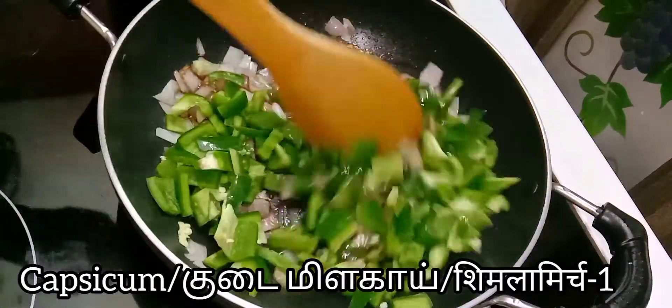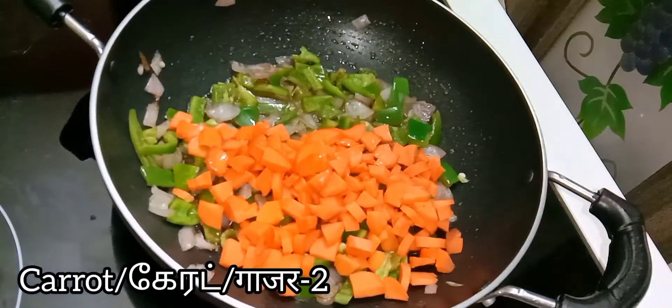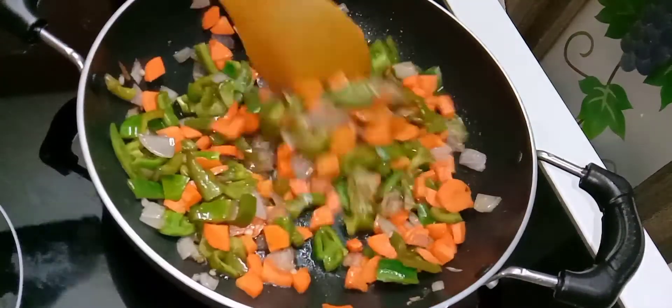Give this all a nice mix and add one chopped capsicum. Let this cook for just two minutes. After that add chopped carrots — I have taken two carrots — and give this all a nice mix and cook for five minutes.